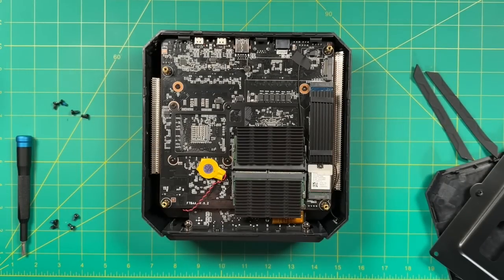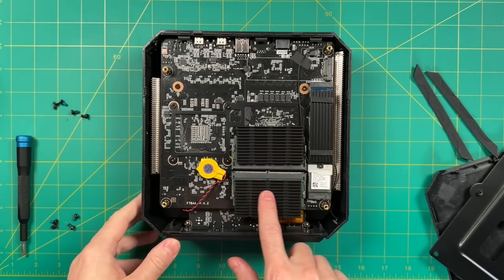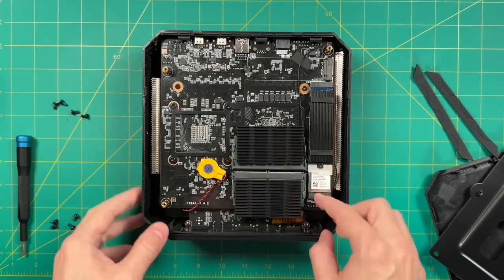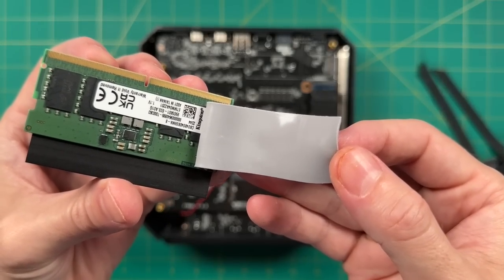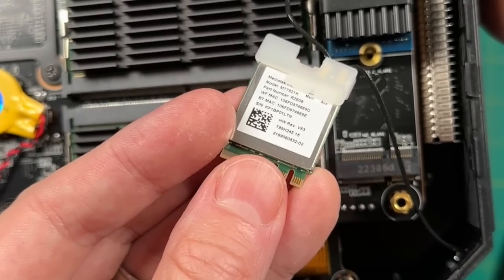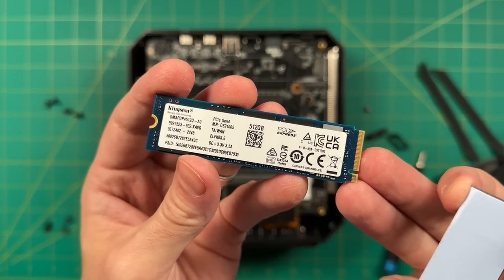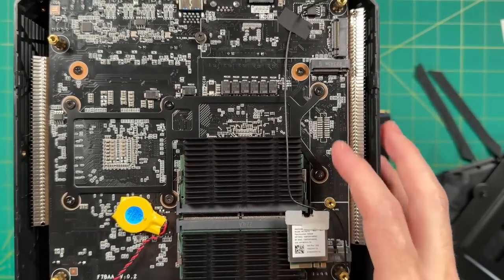Once inside, you can see the back of the motherboard. They're using a heatsink on both RAM sticks — I've heard there have been issues with other Minisforum PCs where RAM gets too hot. They also have a heatsink on the M.2 drive, and the Wi-Fi and Bluetooth chip is the MT7921K, supporting Bluetooth 5.2 and Wi-Fi 6E. The RAM is Kingston branded with 512GB Kingston storage, and there's also a second M.2 slot for easy storage expansion.